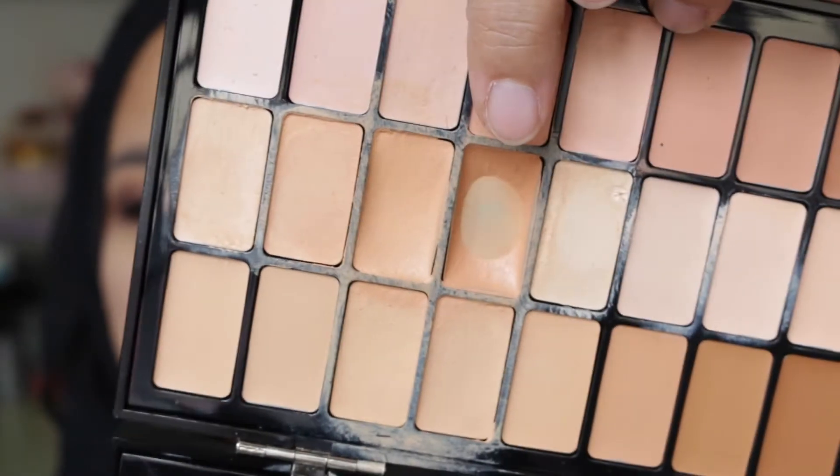I went ahead and applied my eyeliner and mascara because I want to skip that — you guys have seen me do that many times. Before I put on foundation I want to cover up my under-eye circles. I'm going to use my Bobbi Brown BBU palette, using the shade dark peach, almost gone, with a big fluffy brush to apply under my eyes.